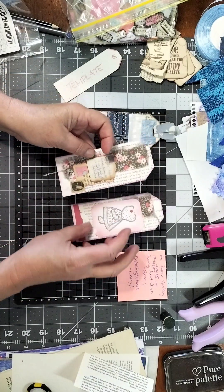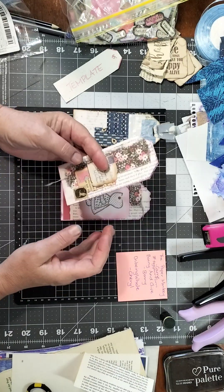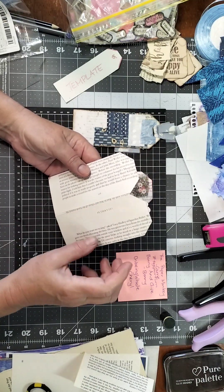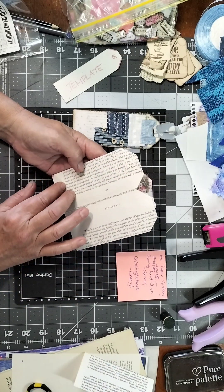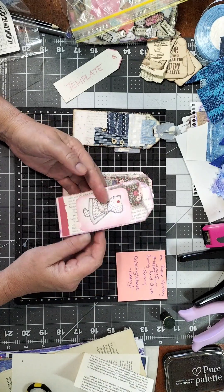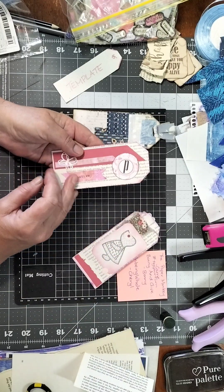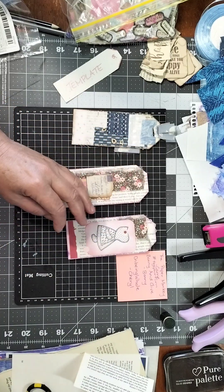These tags here I've left open so you can pull them open. You can make a pocket inside, but I've glued them down to make them stronger, and I'm going to glue some plain paper on top so you can use it as a journaling spot. This one I've done double-sided to make it pretty, and this one double-sided as well.